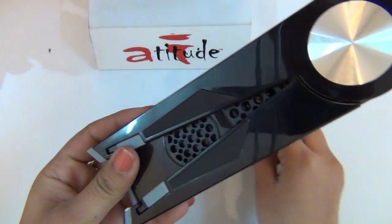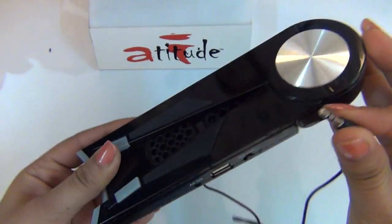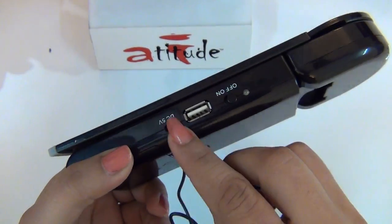The Music Dock also supports playback from external power via a USB cable provided with the dock.